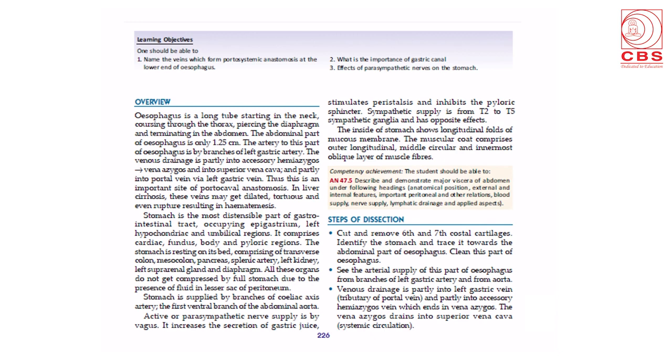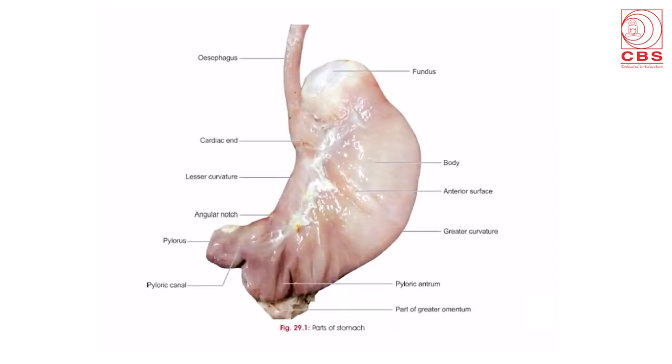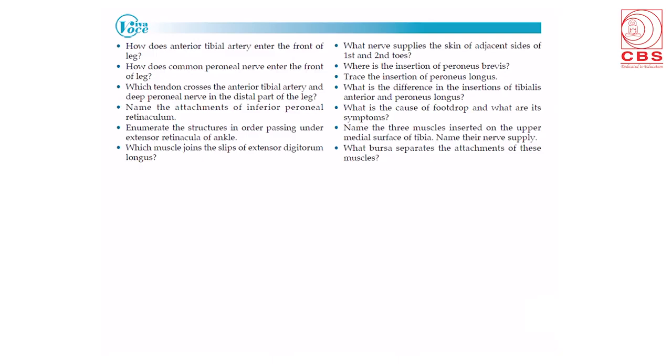Each chapter begins with a learning objective — what one has to learn — the overview which gives a broad outlook of what is given in the text, the competency achievements, and the steps of dissection in simple language including diagrams. At the end of each chapter we have Viva Voce questions. These Viva Voce questions can be answered if one has read the dissector, done the dissection, and read the textbook of human anatomy by B.D. Chaurasia.